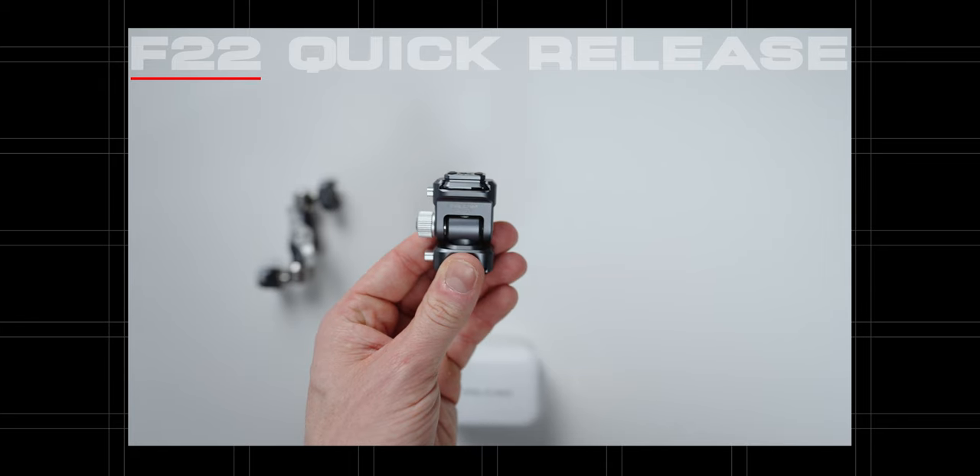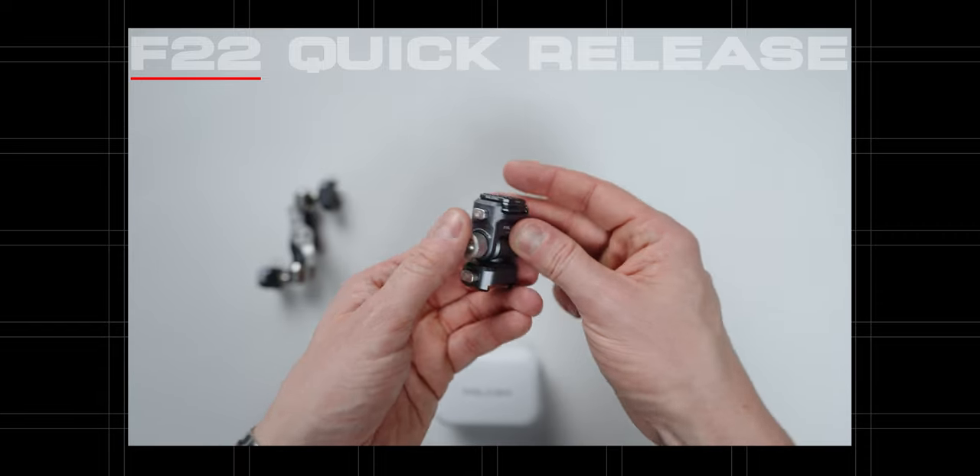It fits the camera like a glove, and I think it looks pretty cool too with this gunmetal finish, if you care about that type of stuff — I do. But most importantly, it works extremely well. The game changer with this cage is this little quick release system that they call the F22, and it's integrated all over this cage.